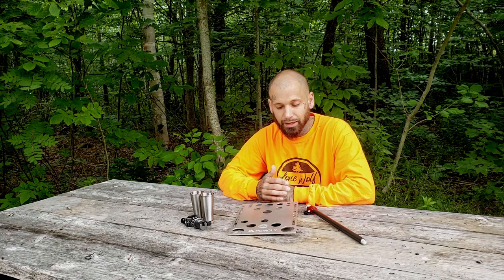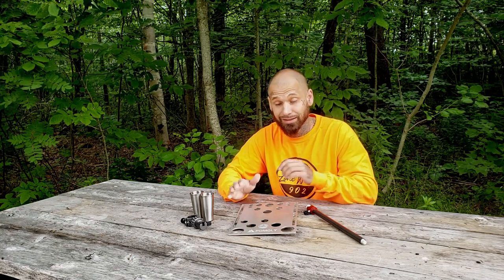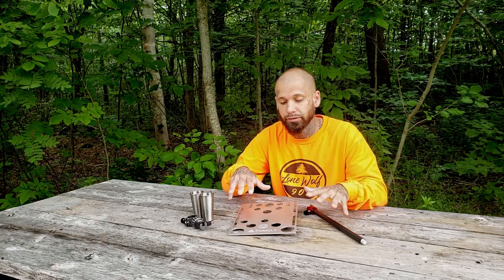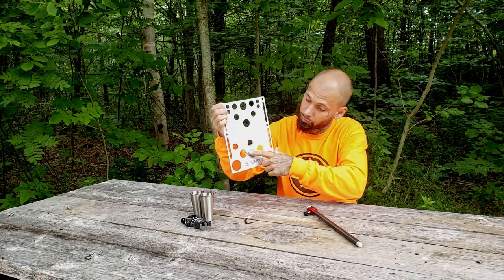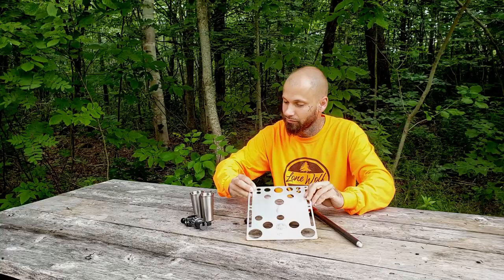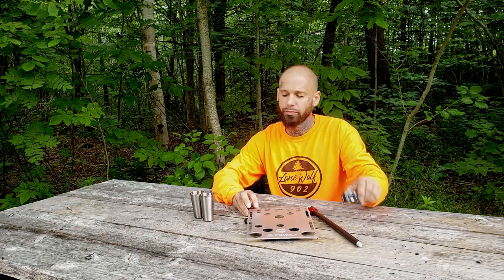Hey, what's going on guys, welcome back to the channel, Lone Wolf 902. Today we're going to be talking about a new product from my friends over at Pomali — this is the camp table. Right here we've got all the components laid out: the center pole that holds the table, the actual table top with the Pomali logo and the Lone Wolf laser-etch logos, the adapter piece, and two drinking cups.